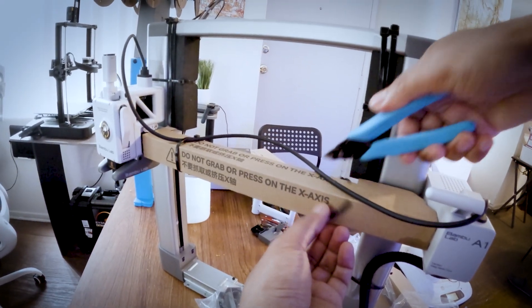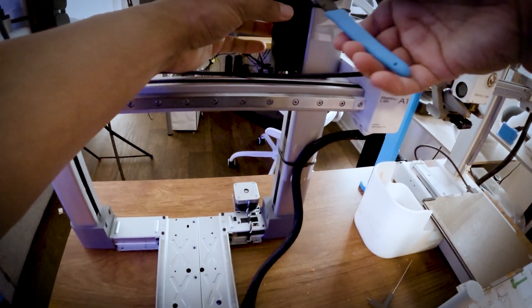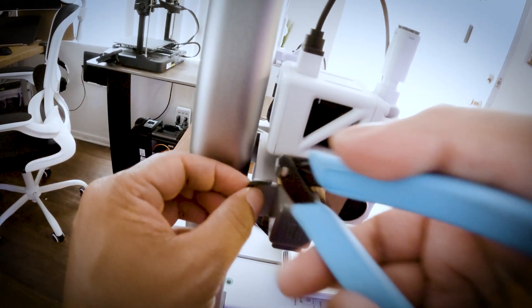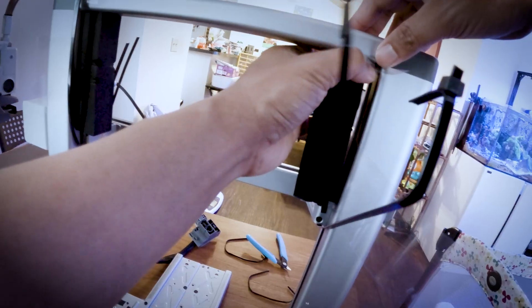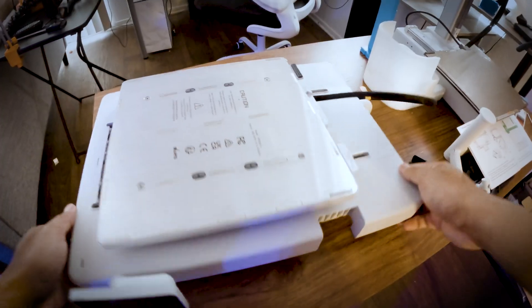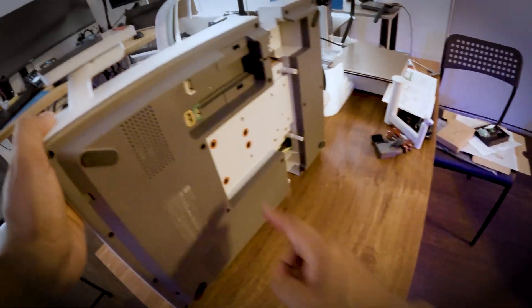Now let's open the Y-axis rail cover. Let's get the zip tie and cardboard wrap around the tool head and X-axis. There are a total of seven zip ties and two foam paddings to remove from the printer frame. Next, let's flip the base housing 90 degrees to the side opposite to the screen.